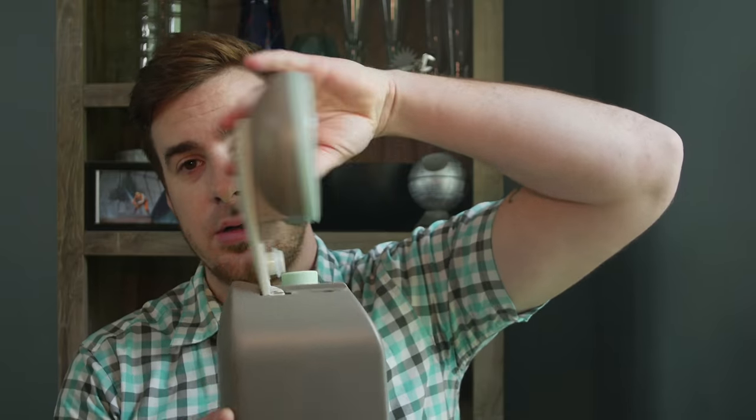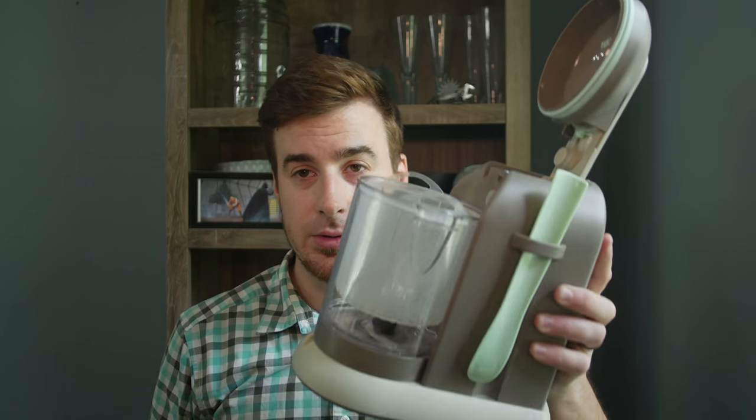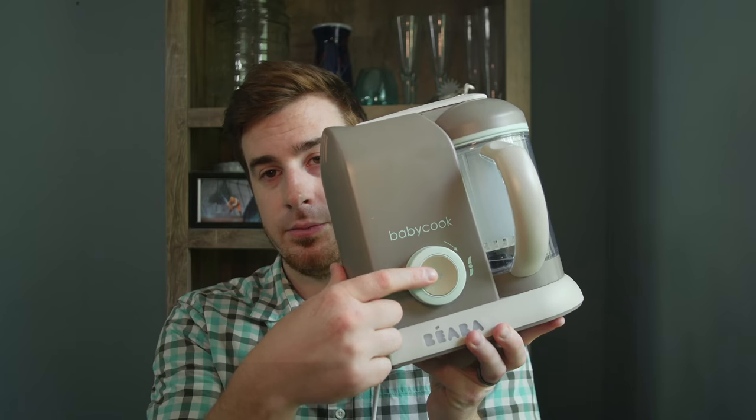Assembly is super easy. You've got the base, take your bowl, stick it on the base — click. You've got your steaming basket, put it in the bowl, you close the lid, you press the steaming button, and you're off to the races.